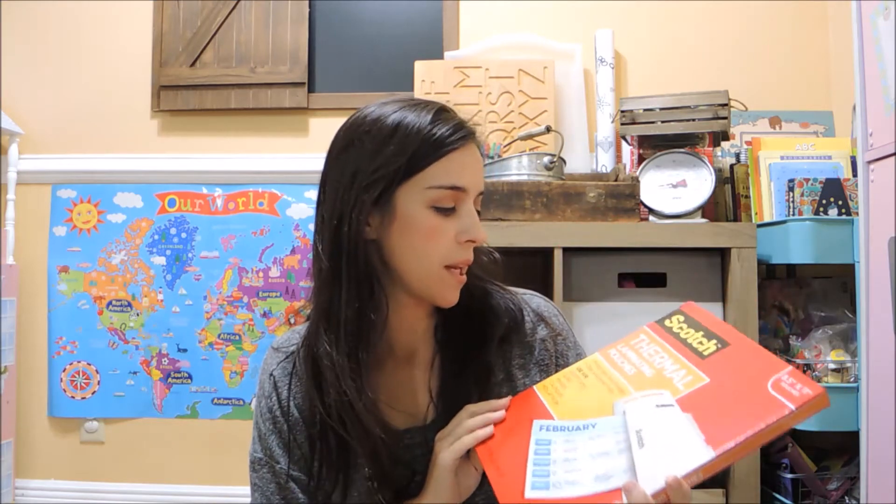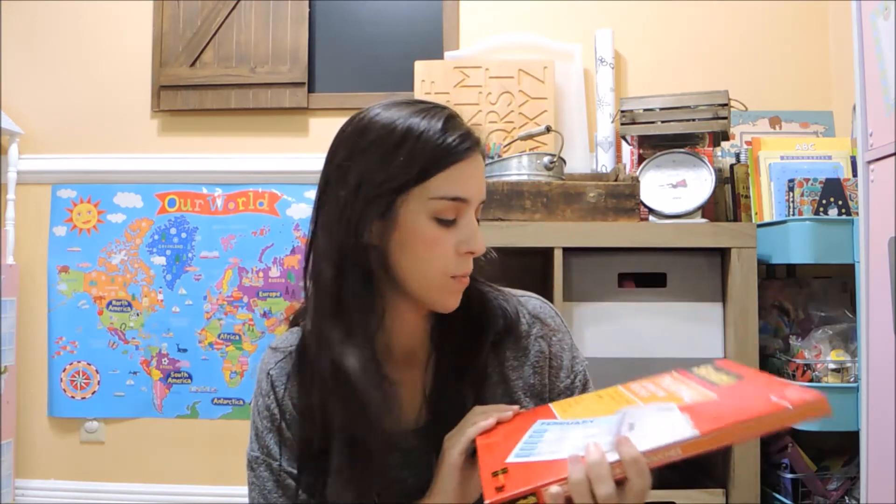We didn't really need to invest in a curriculum this year, which I know can get pretty pricey. Since we didn't have to invest in any specific curriculum, I was able to get a few things I had on my list for a while. The first one is more like office supplies — it's the thermal laminating pouches by the Scotch brand.